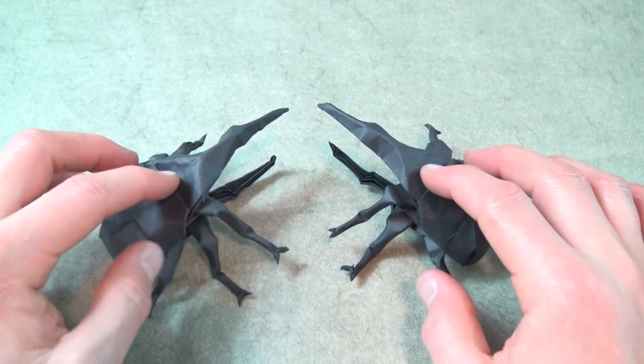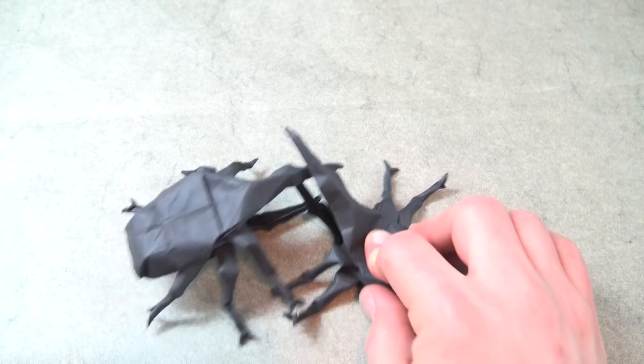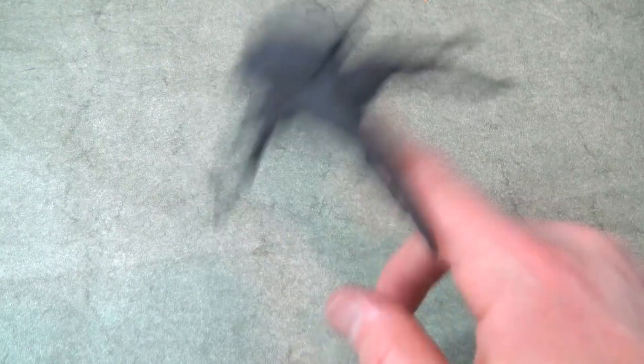And now it's a bug battle — battle of the Hercules Beetles! He's got him! Victory! And it can fly away. Just kidding. See you guys later.